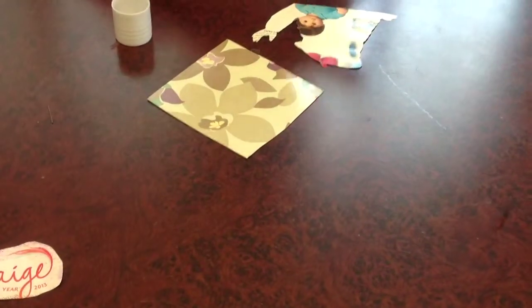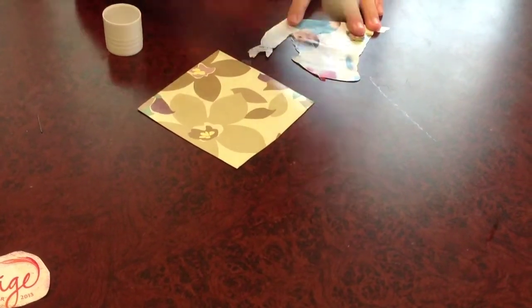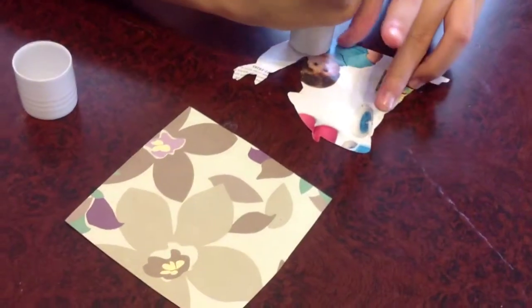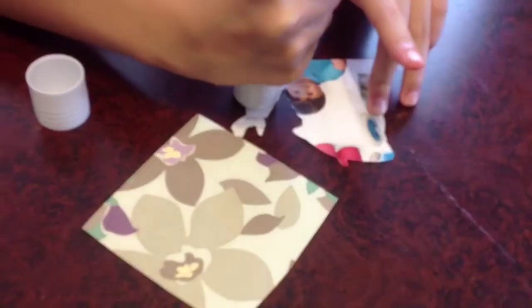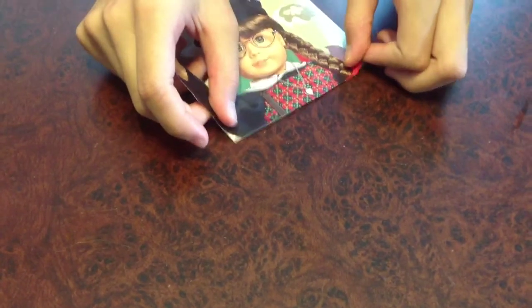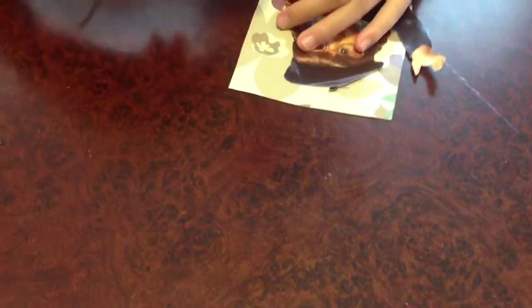Apply glue to the back. I recommend using glue sticks because liquid glue kind of bleeds through the paper. Apply it as best as you can, and for any loose ones, take your glue — a little dab of glue — and glue that down.